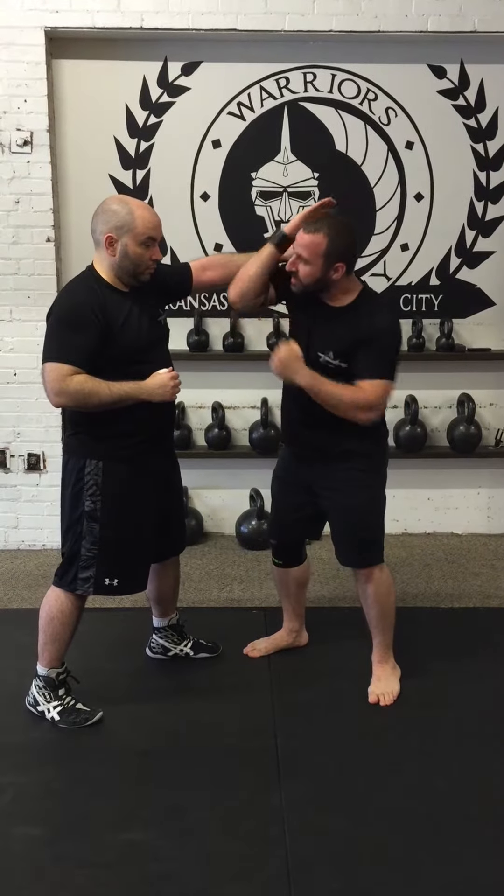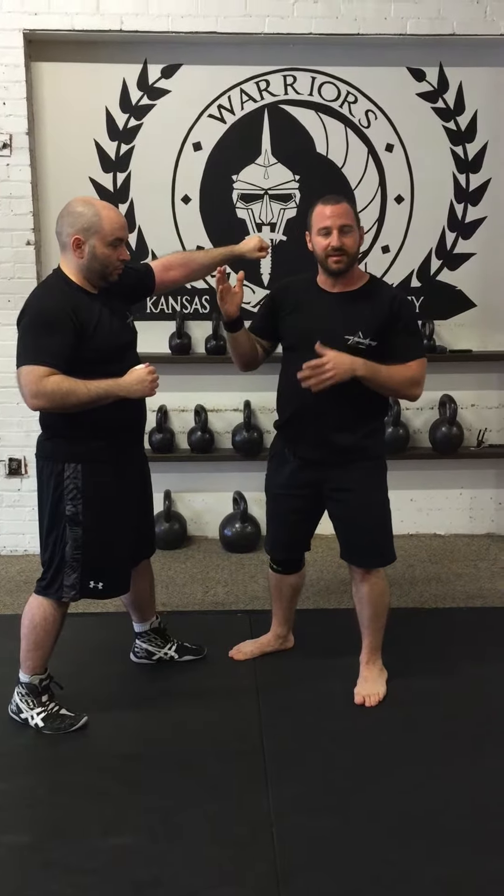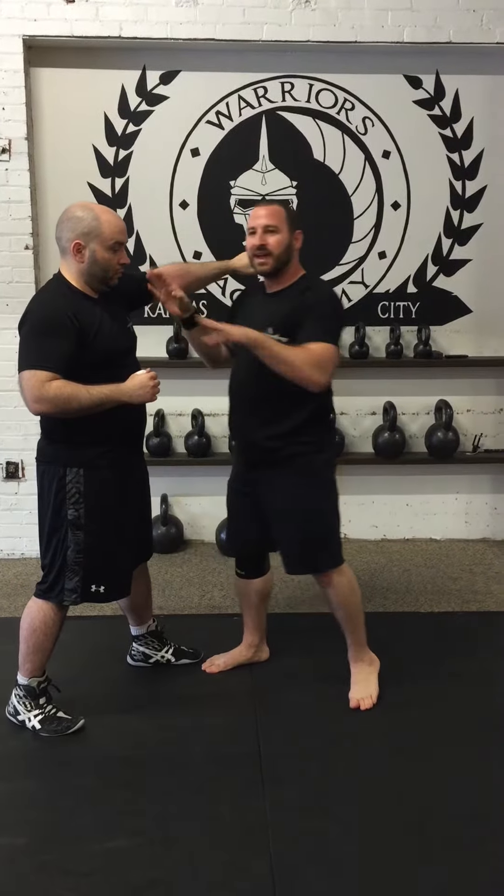Anything I need at that moment that I have in my arsenal, that I have in my toolbox, I can use. Same thing from this side: cover, strike, cover, strike, cover, strike — whatever I need is there. Cover, strike, everything is there.